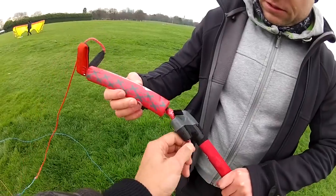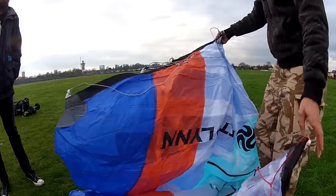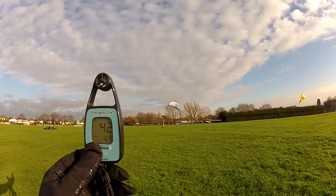We'll be looking at the bag, the new TS Bar, naturally the kite, and also how the 15 behaves in light but gusty winds.